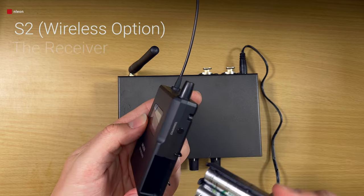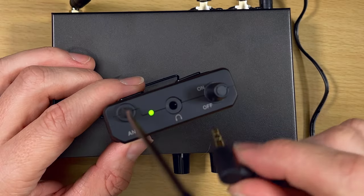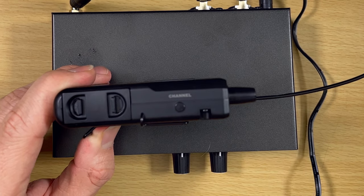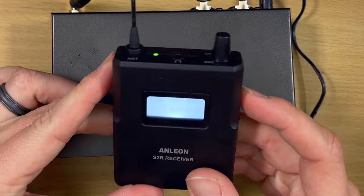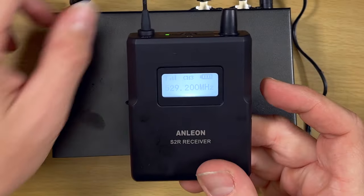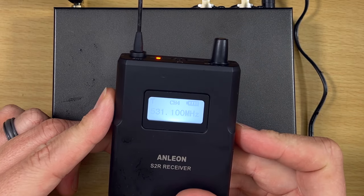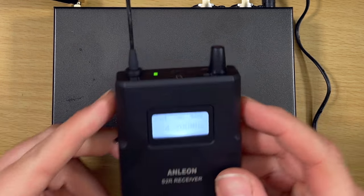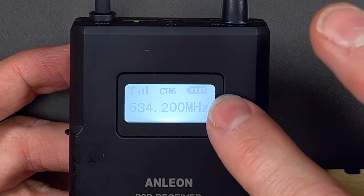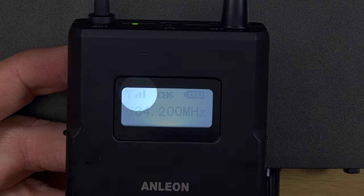So this is the receiver. Put in two AA batteries. You have very minimal controls — turn it on, plug in your headphones up top. The only control on this device is to change the channel. Push the channel button and it changes. There's actually a bit of a lag — it takes a moment to switch channels. You can see what channel you're on, what megahertz frequency it's transmitting on, you get a battery indicator, and a signal strength indicator.